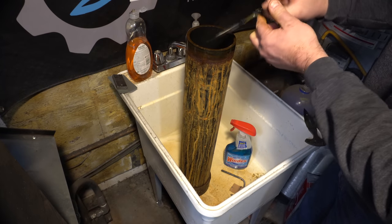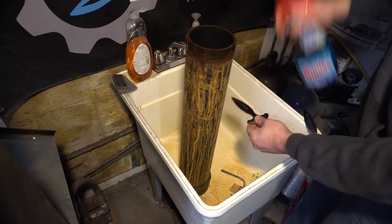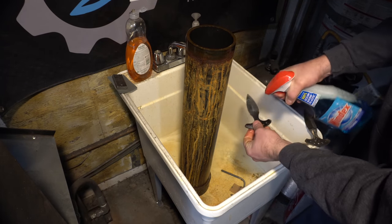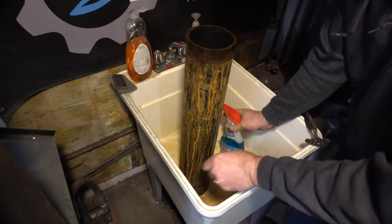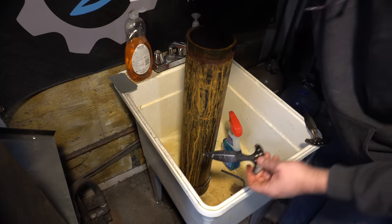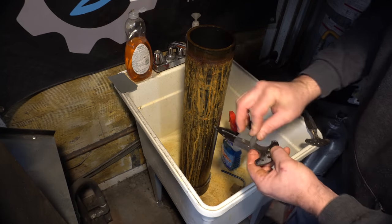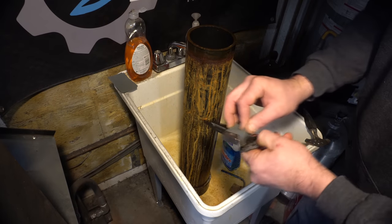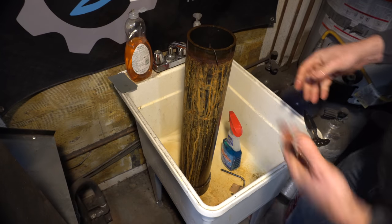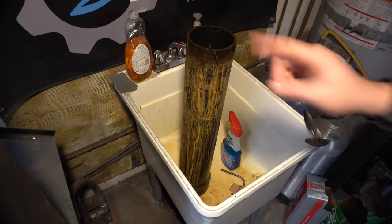It's looking pretty good. Let's take the oxides off — first thing I'm just going to neutralize it with some Windex. I've got some 2,000 grit sandpaper here and I'm just going to take the oxides off and then we're going to put it back in. Now I'm going to leave it in for probably 8 minutes and I'm going to do probably 2, maybe 3 rounds of that.